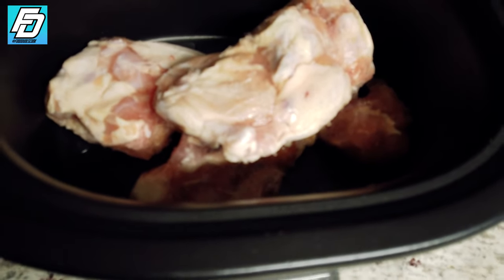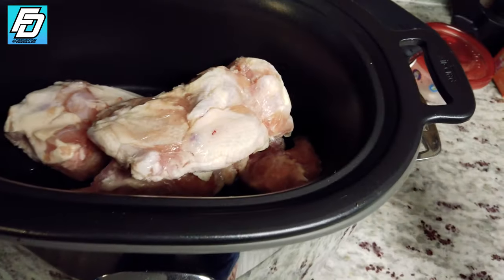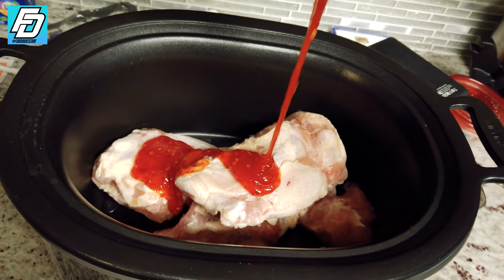We put the chicken wings in the crock pot and as you can tell they're literally bricks of chicken wings. What we're gonna do is go ahead and put the sauce on right now — dump the sauce in.